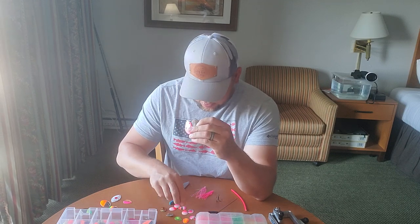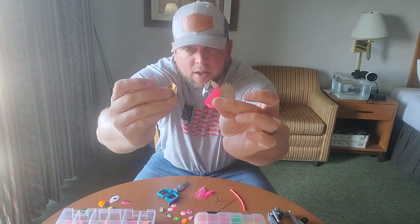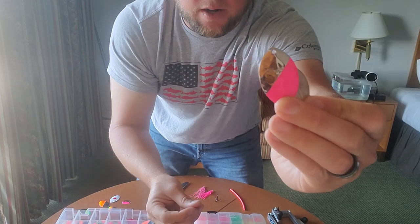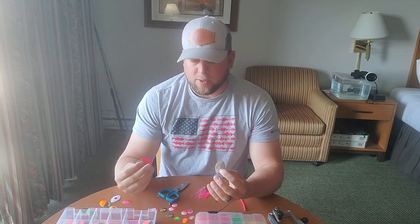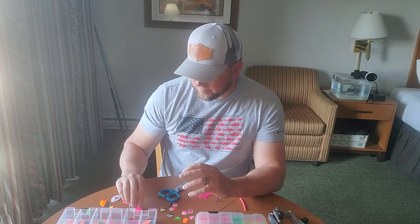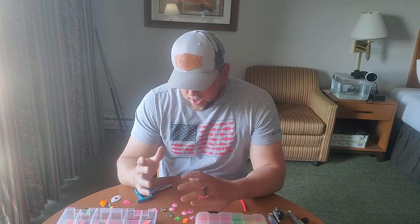These three blades are all different finishes: this one is matte silver, this one is nickel, and then polished silver. Each one creates a different color profile in the water. This matte silver I like to use a lot during low light conditions because it kicks out white, whereas chrome and nickel are going to kick out a green or blue reflection. But all in all, you just need to pick a color that you personally like best.